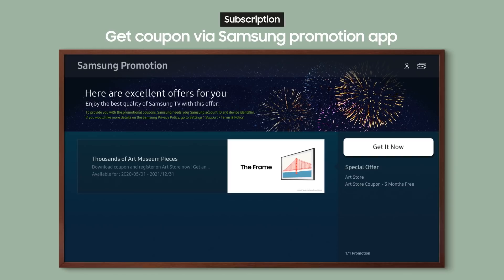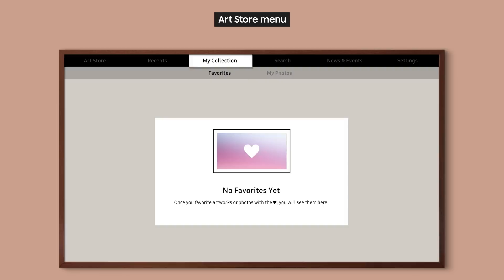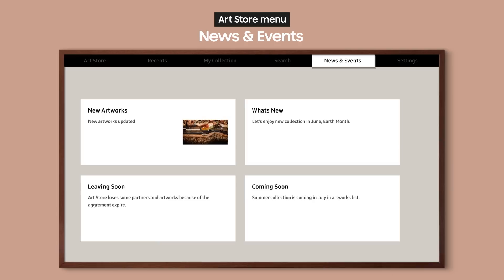Let's go and see what the art store has waiting for us. The first screen is Recents, where you can see the latest works. In My Collection, you can see all your favorite art pieces together. Search lets you find works by name or by artist name. Then we have the News & Events menu and the Settings menu.